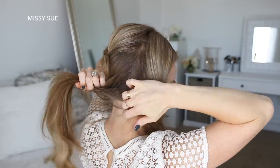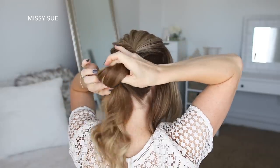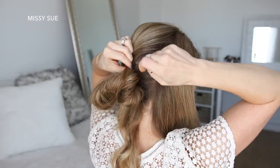Now I'm going to take the hair underneath the pinned section and tie this into a low ponytail, but on the last wrap of the hairband I'm only going to pull the hair halfway through to form a loop. Then I'm going to take small sections of hair from the loop, bring it up to my head and pin it in place with bobby pins.